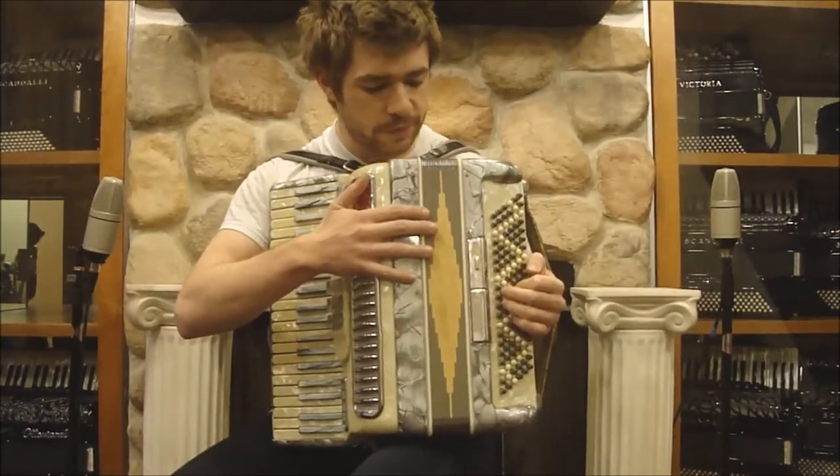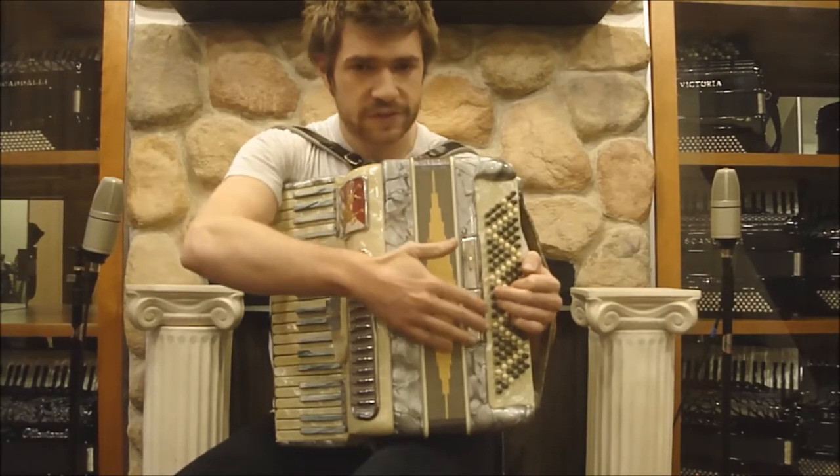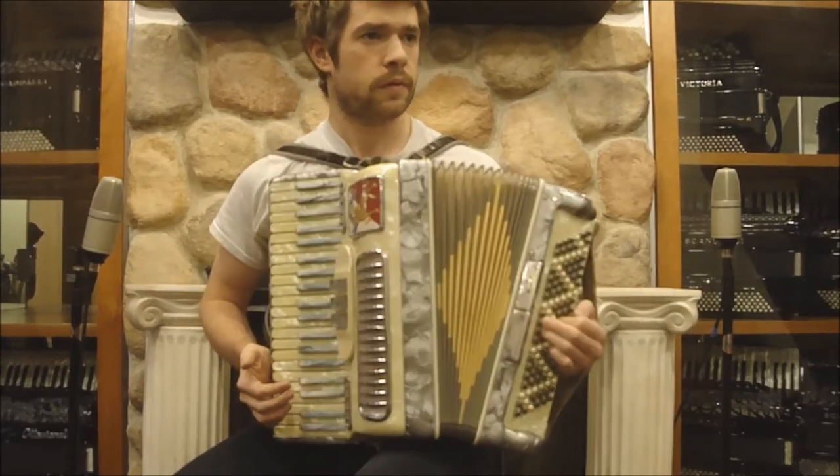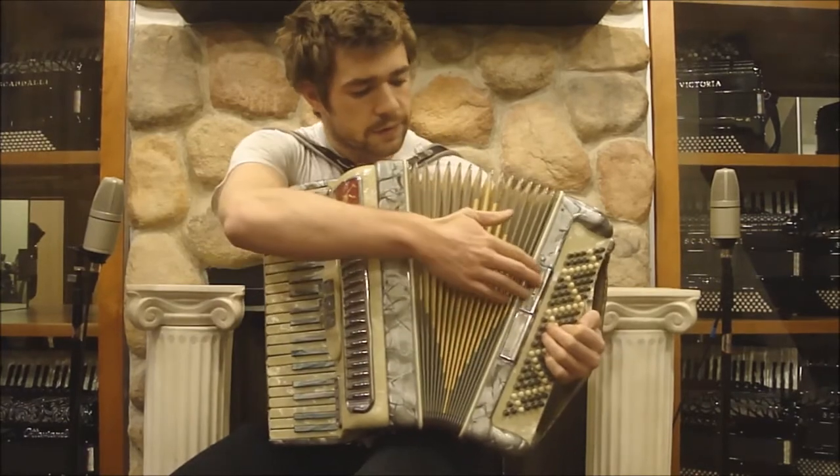This section has four sets of reeds, 120 buttons, and two switches. Here it is on the master setting, and on the tenor setting.